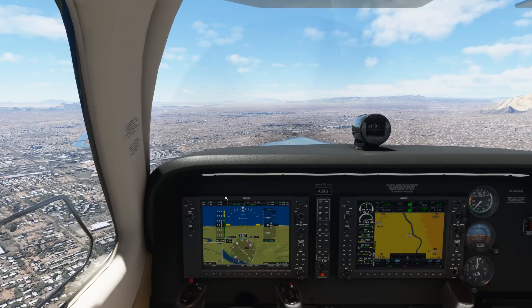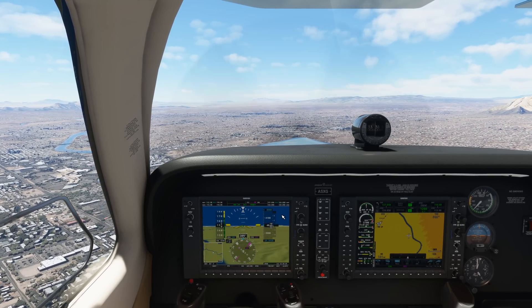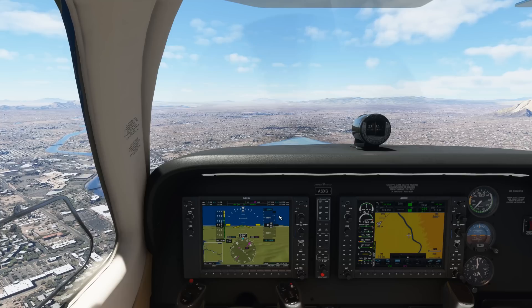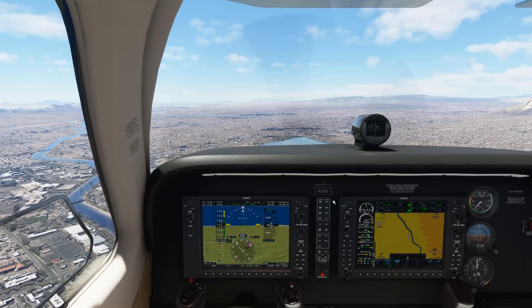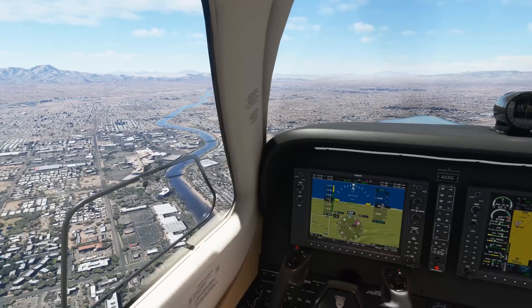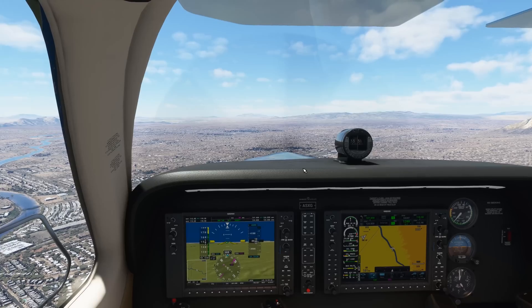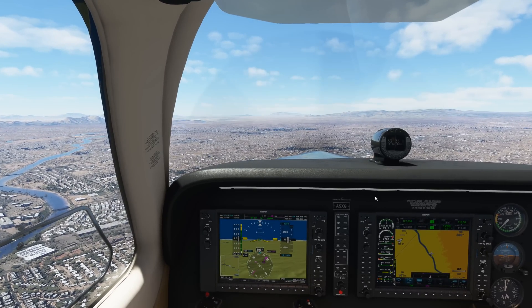If anyone knows of a way to bypass SteamVR from Microsoft Flight Simulator with or without the use of a Pimax headset, please let me know, because I would be really interested to try that out. I've wondered from the get-go if there was a way to do that.